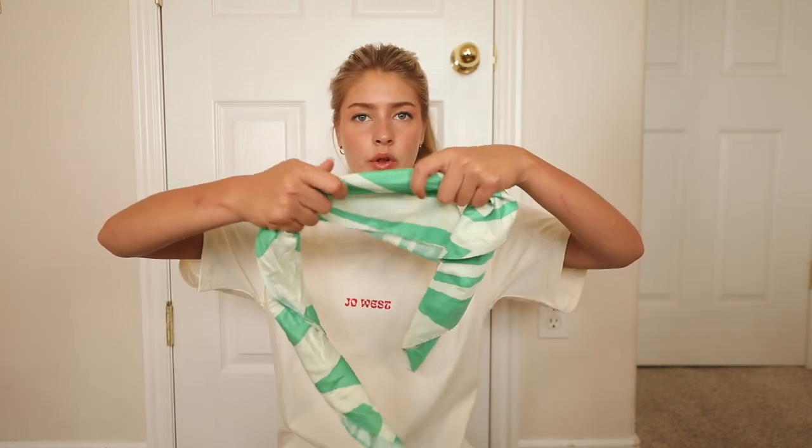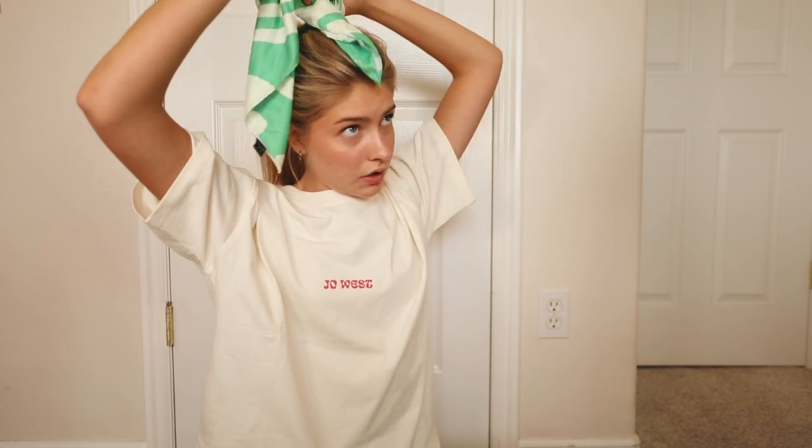I take my brush and make sure everything's smoothed out, then take my rubber band and secure the high ponytail. Once tightened, I go in with my fingers and rough it up a bit to make it more voluminous. Then I take a bandana — this one's from Lonely Ghost, but any bandana works. I fold it in half, roll it up, wrap it around my ponytail, and tie it in a knot around the ponytail holder. That's literally the hairstyle. It adds a little bit of character, and you can switch up the bandana with different patterns to accessorize with your outfit.